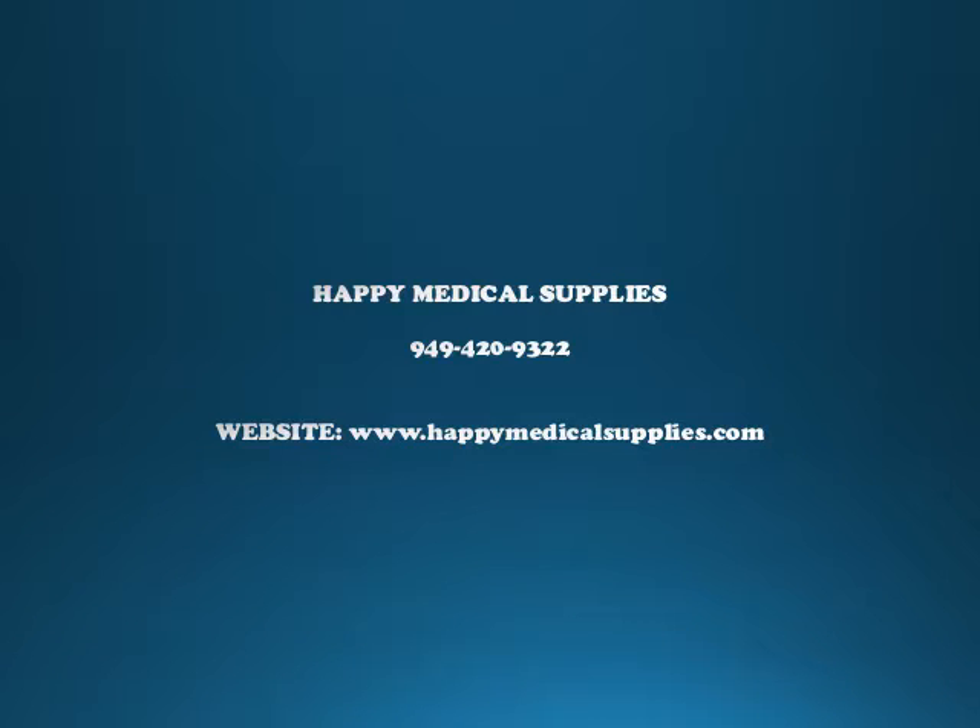Let us help you today. Call Happy Medical Supplies at 949-420-9322, or go to www.happymedicalsupplies.com. You can also see the complete information in the description box for unbeatable pricing.